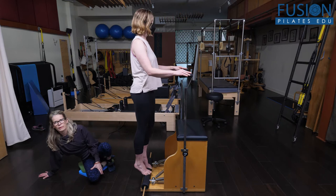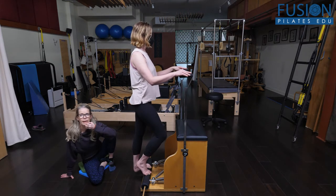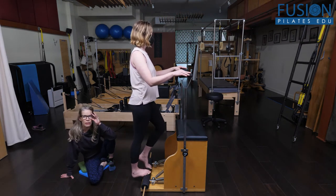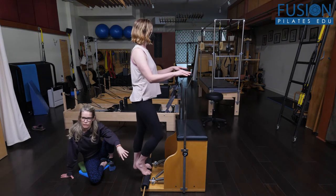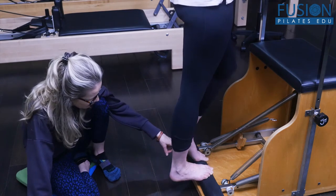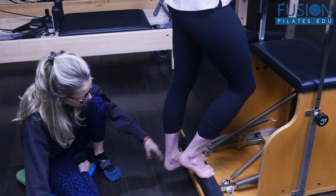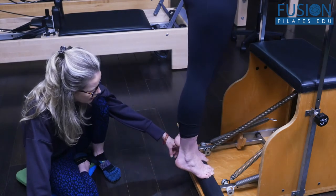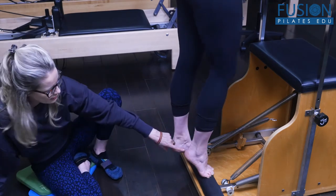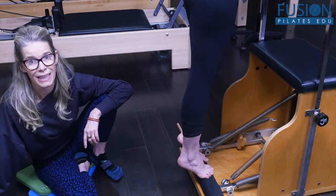What most of us will find when we really look at the feet in dynamic motion is that one foot is doing something and the other foot is doing the opposite. With April, when she is coming into relevé on her left foot, she has a little bit more pressure on her inner foot. And then when she's coming into relevé on her right foot, she has a little bit more pressure on her big toe.